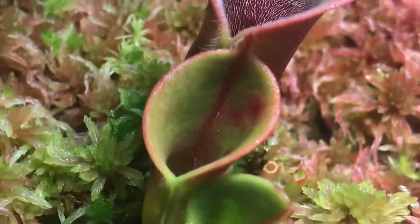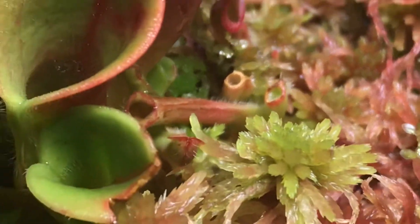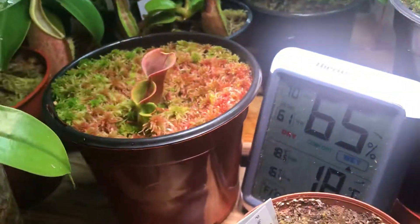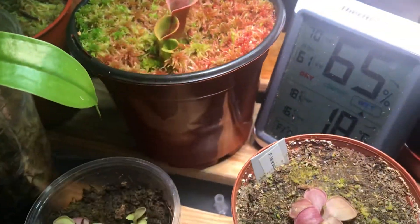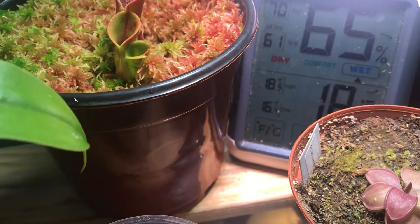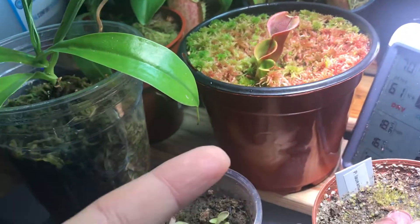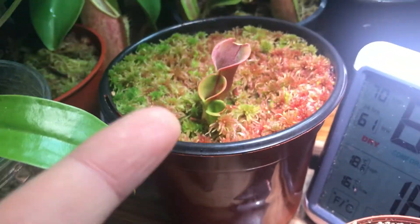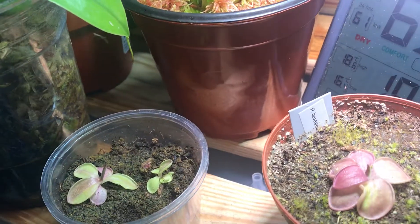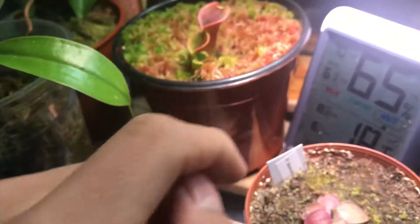Another one to avoid is Heliamphora, the South American pitcher plant — you can see there's a new pitcher coming in and a small rhizome shoot down here. The reason they're hard is they require very cool temperatures and also lots of light. The problem is that if you increase the lighting, you usually increase the temperature, which is actually bad for them. The solution is to grow them in open air, ideally if you live somewhere with a moderate average temperature, with very high humidity and LED lights — fluorescent lighting is too hot for these guys.